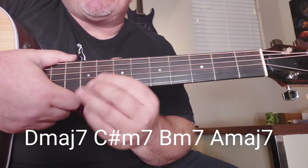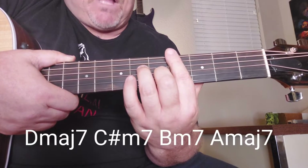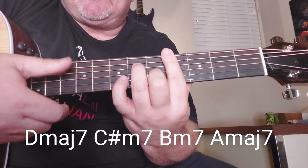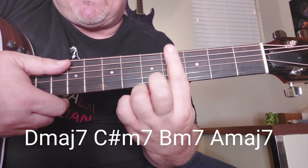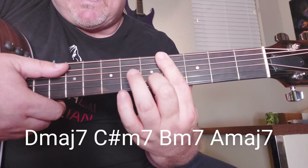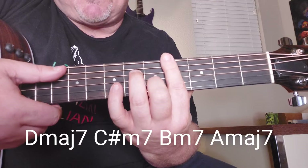Then you're going to go up one fret to a C — you could call it a D flat minor 7th, or a C sharp minor 7th. That's barring everything in the 4th fret, putting your middle finger in the 5th fret on the B string, and then putting this finger on the D string in the 6th fret.